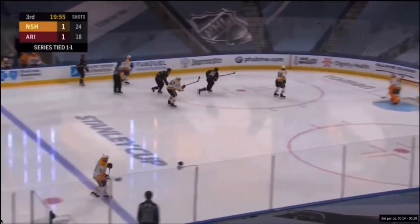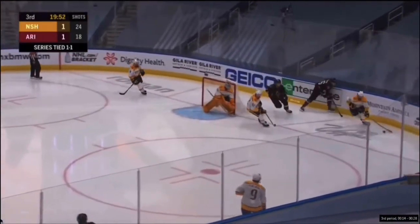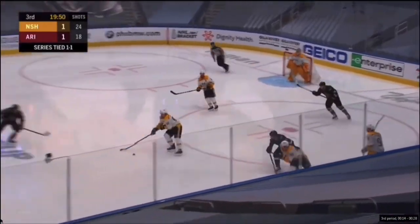We'll watch this again here in just real time. He's going back for the puck, puck is moving, gets just by him, rolls off, and he's able to exit the zone.